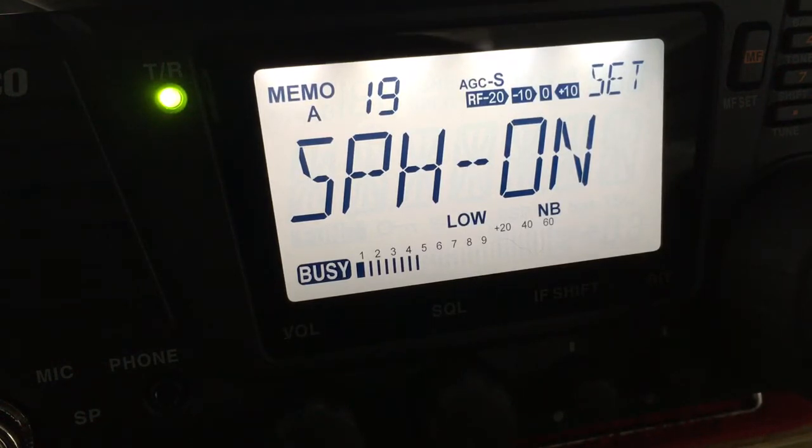SPH on will give you increased audio for AM and sideband. SPH off will give you FM also, but you probably don't need it on FM.